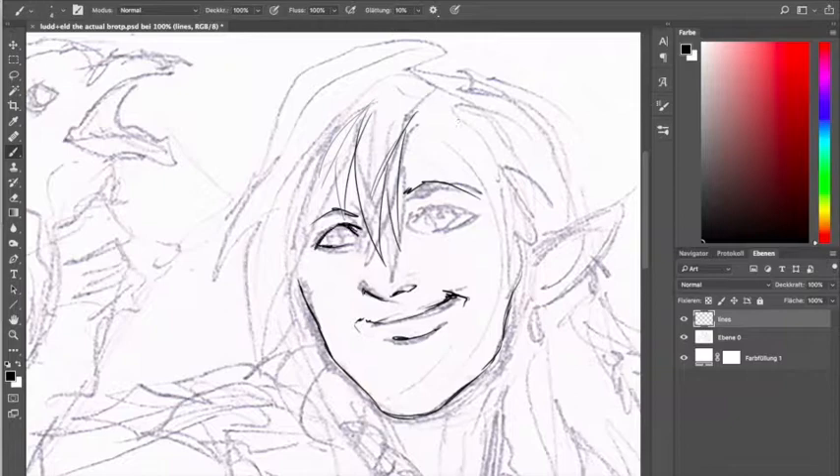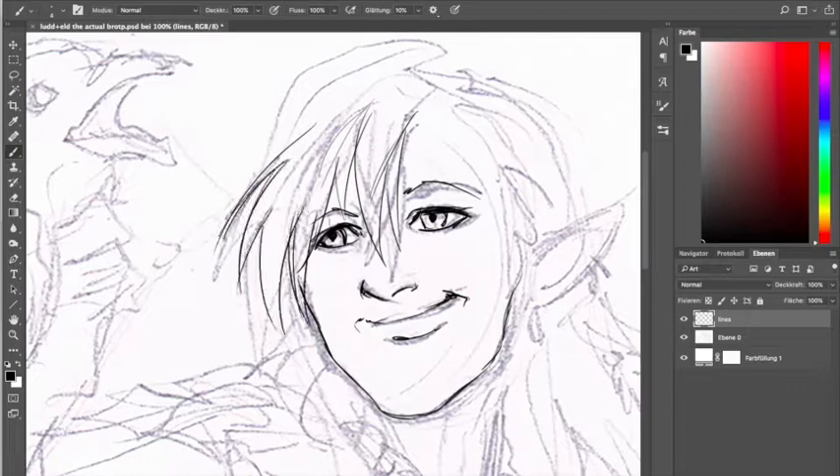Hello friends, welcome back! I'm still working on things that I'm not supposed to show, so I did another very quick sketch in between to keep both you and me occupied.